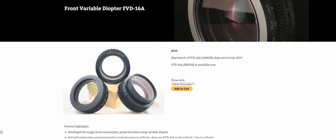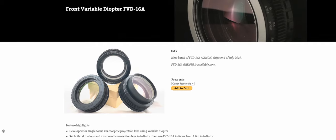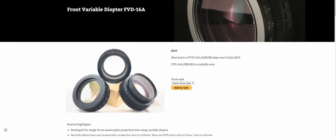I have used the SLR Magic rangefinder, and I have also used the Anamorphic Store's single rangefinder. And now I actually have the Rapido FVD-16A, the Canon style version. I will tell you right now that this is probably the best single focus rangefinder solution that I have used, for a couple of reasons.